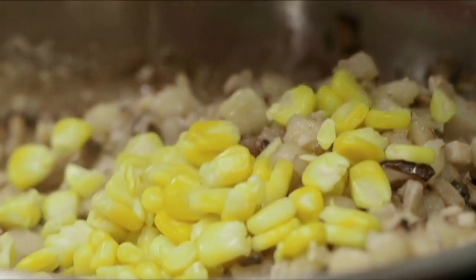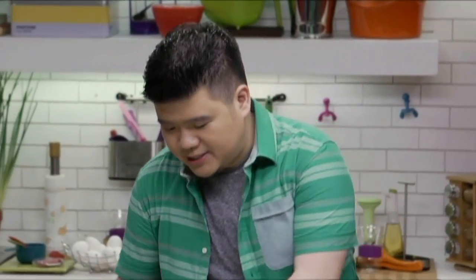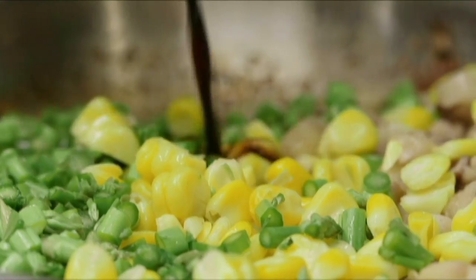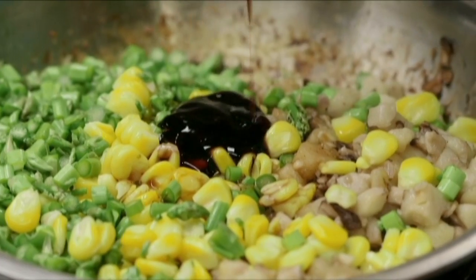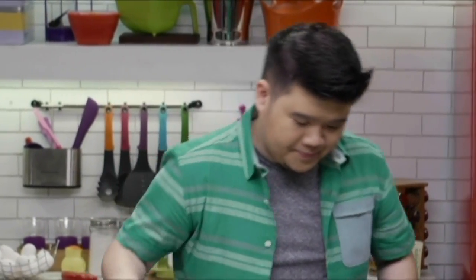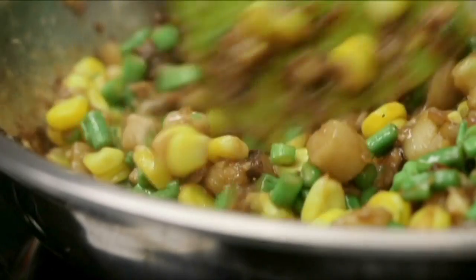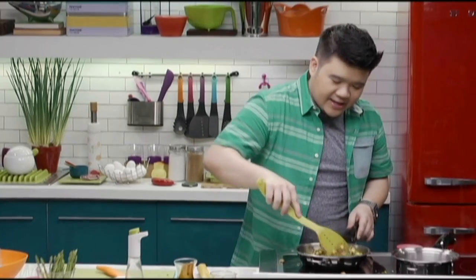These are pretty much cooked, which means we can add our other vegetables — fresh shucked corn and mini asparagus. We're going to flavor these with a little bit of soy sauce, just a touch, and then a little bit of oyster sauce. If you want this to be a vegan dish, you can use a vegetarian oyster sauce — they use mushrooms to make it, so you're safe. And don't add the egg. You're going to get a really nice caramelization from the oyster sauce and a great dark color from the soy sauce. So this is done.